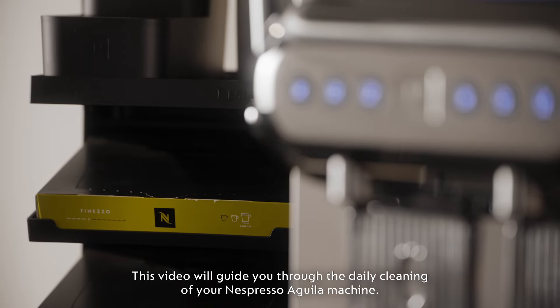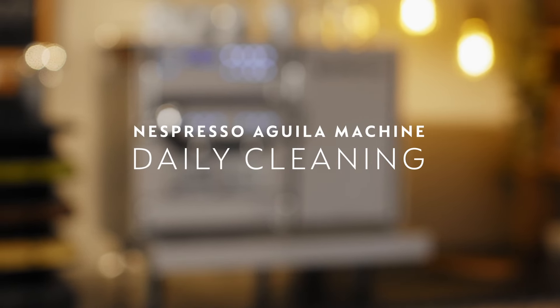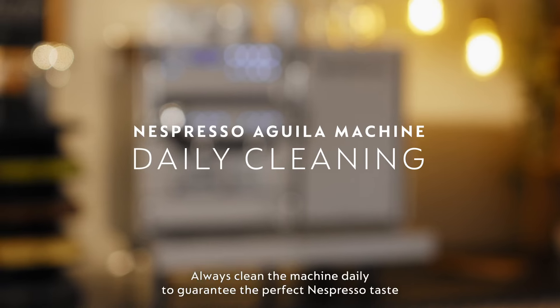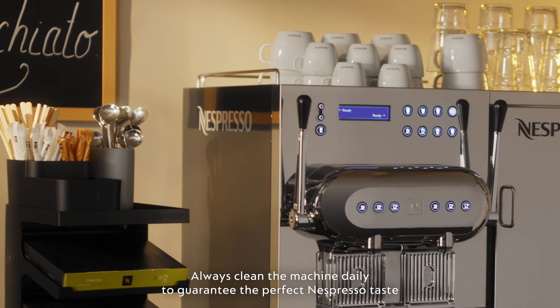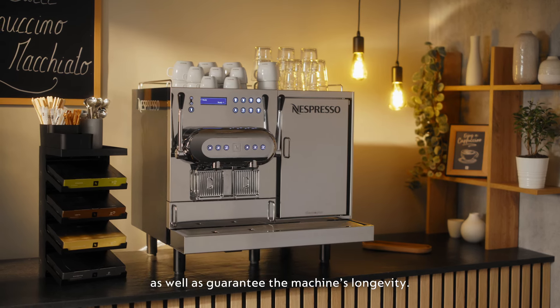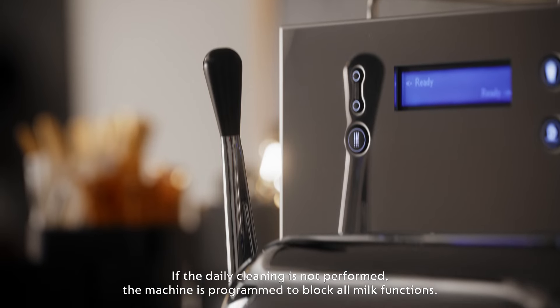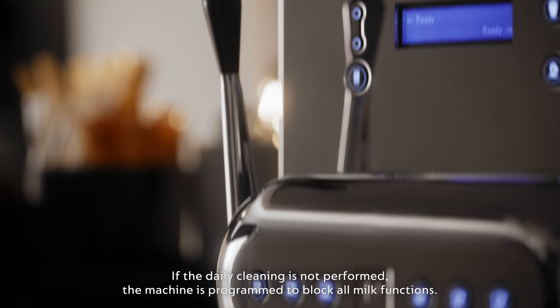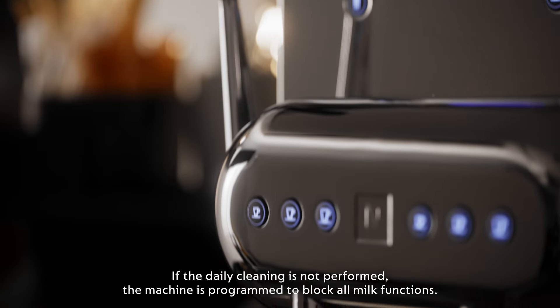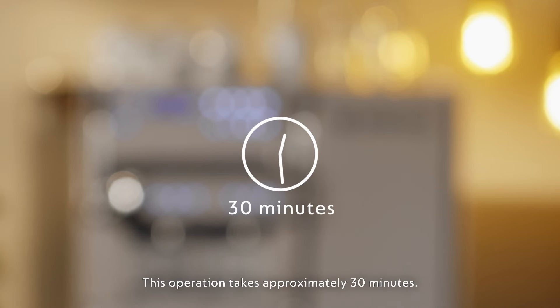This video will guide you through the daily cleaning of your Nespresso Aguila machine. Always clean the machine daily to guarantee the perfect Nespresso taste as well as guarantee the machine's longevity. If the daily cleaning is not performed, the machine is programmed to block all milk functions. This operation takes approximately 30 minutes.